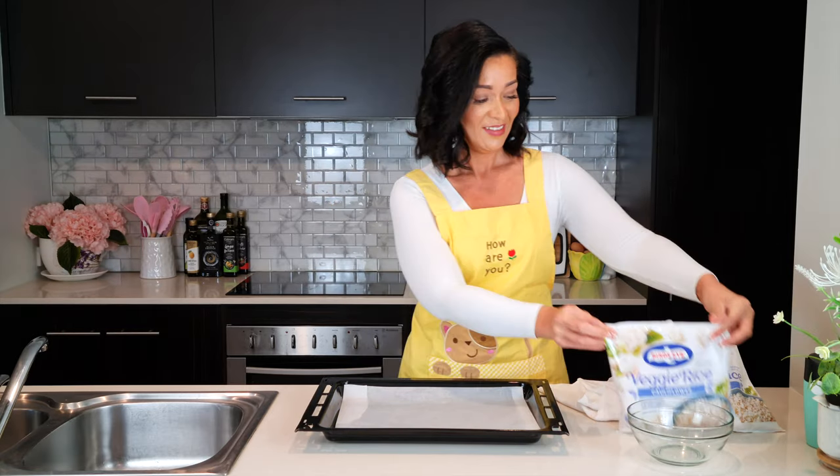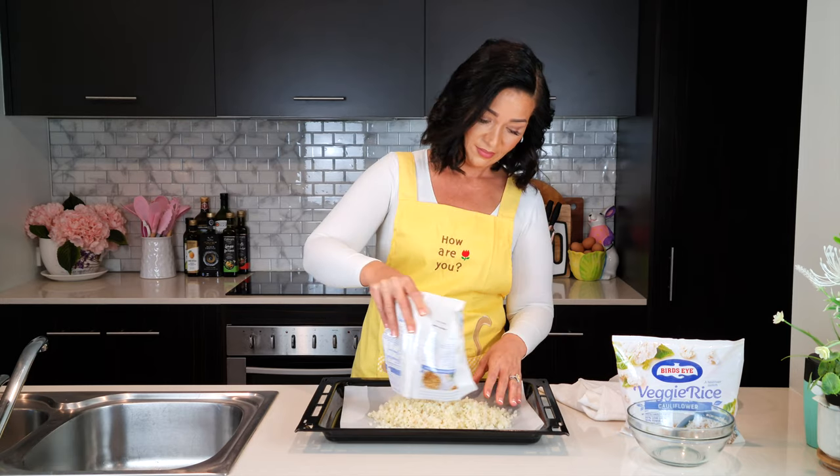It's quite a simple recipe. I think the most annoying thing would be to drain the water out of the cauliflower, but I'm going to show you two ways to do that. The nutritional information and your shopping list is listed in the description box. Let's get into the recipe — I'll show you two ways to drain the cauliflower.